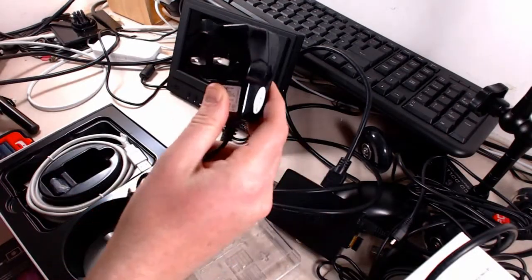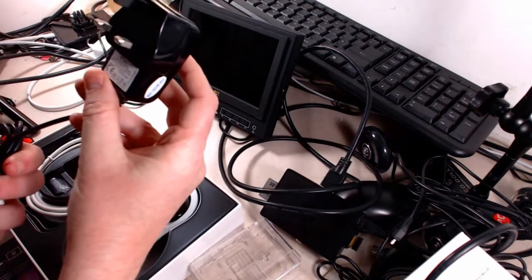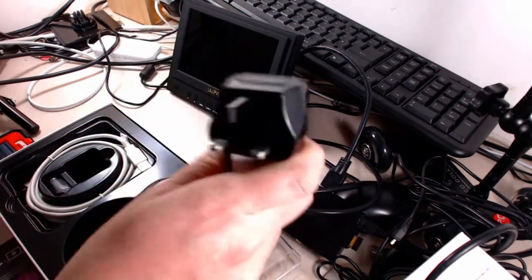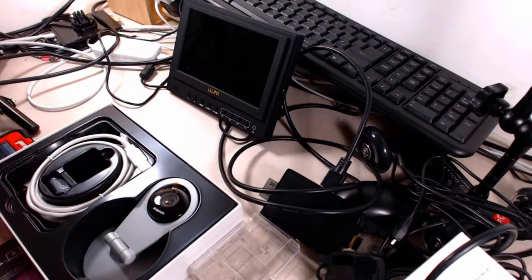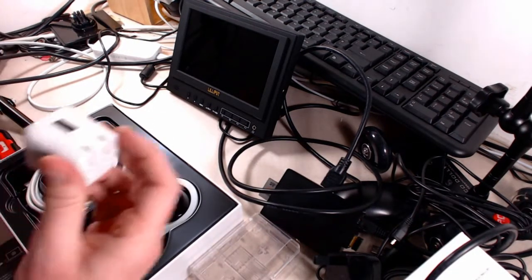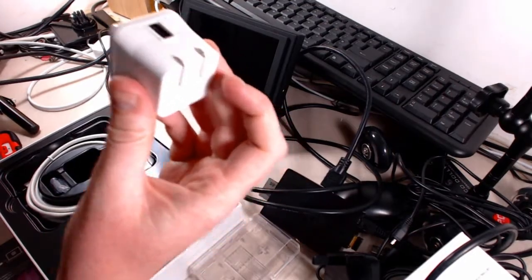Thankfully it's all USB based. This outputs 5 volts at 2 amps, so you need something like a Raspberry Pi charger. This one I have here is only 1 amp output, so that wouldn't really power it. I'm getting a little message saying motion detected — it's obviously picked me up in the corner. So I've had to replace the US adapter with a UK one, but it's micro USB so you just plug in and go.